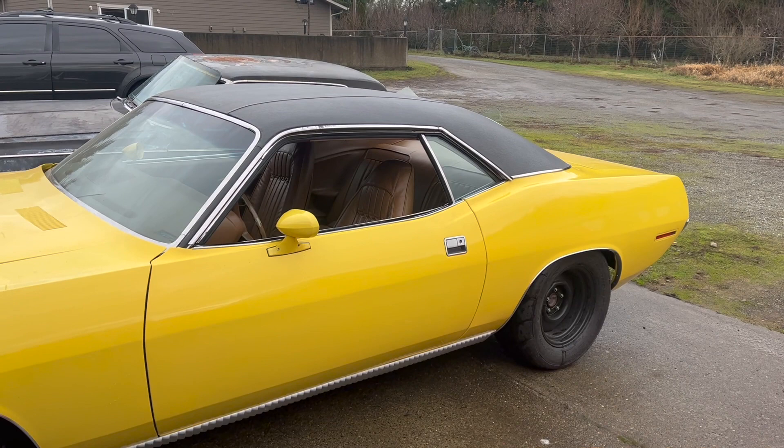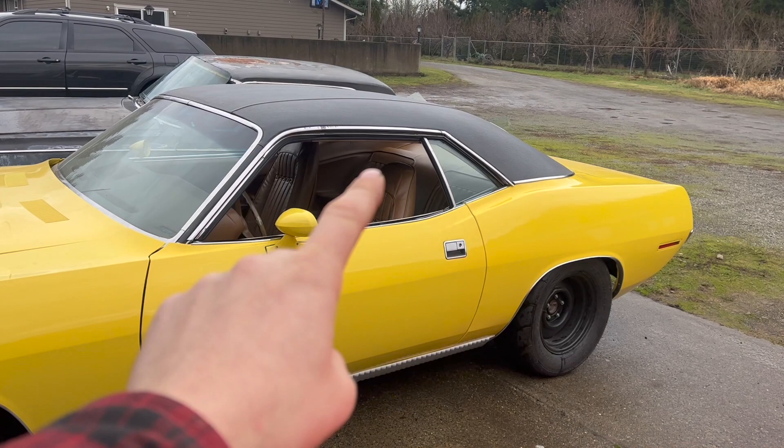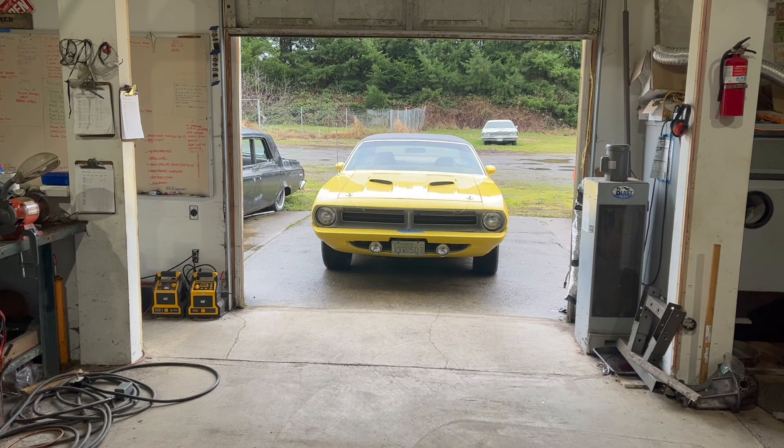Another big block four-speed Cuda saved and back on the road pretty soon here. I love it. And if you liked it, you should do me a favor — do the YouTube things. Hit like on this video, because that does stuff for the algorithm, the thingy that brings people to see my videos.